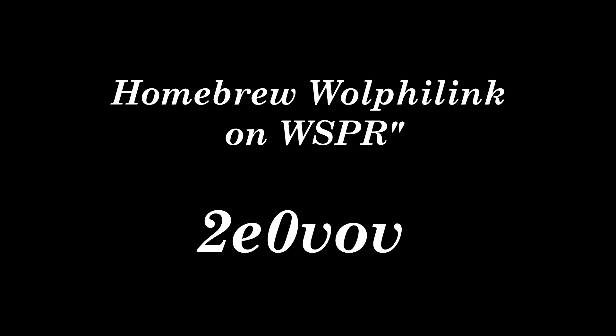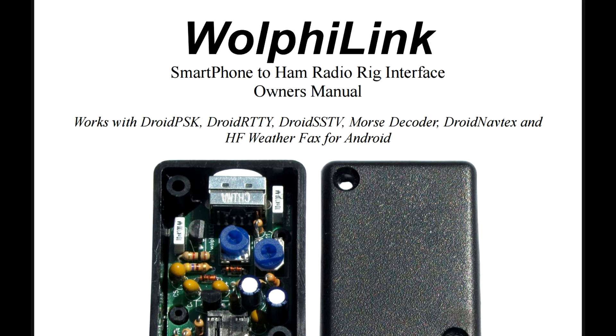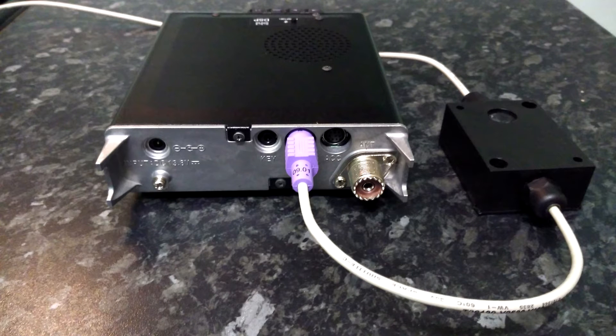2E0VOV testing out a new project which is based on the Wolfie Link. The Wolfie Link is a very small interface which is built to connect your mobile phone or tablet to a radio, so you can work digital modes. You can also, if you wish, record voice onto your tablet or phone — so very useful.